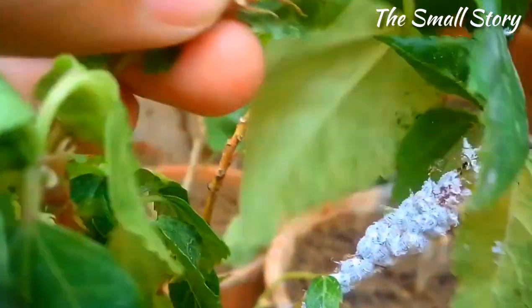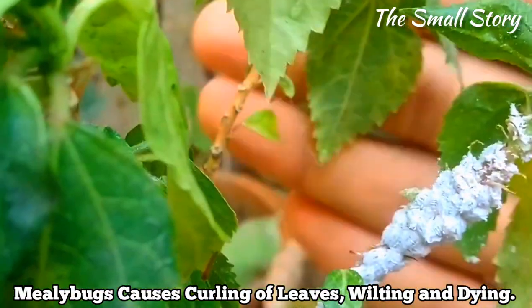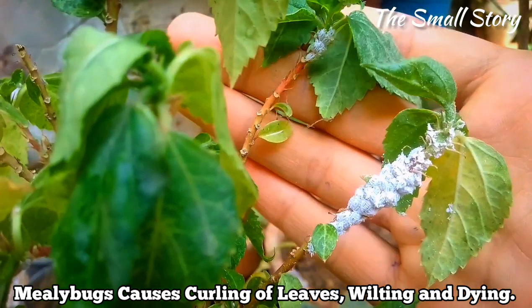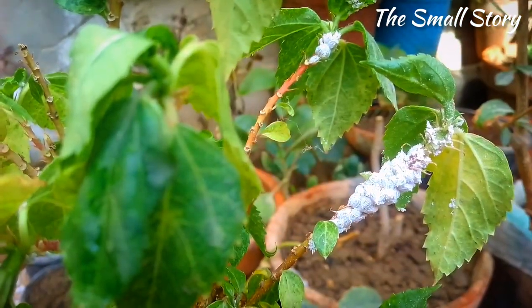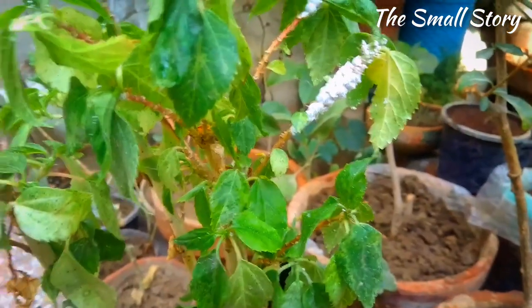Mealybugs have many bad effects on a beautiful hibiscus plant, like the curling of leaves, wilting, and less blooming. This is a very harmful problem that can also damage your other plants, so it is very important to remove these pests from your garden.